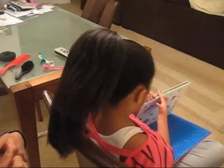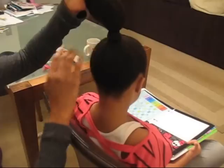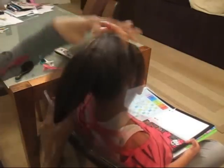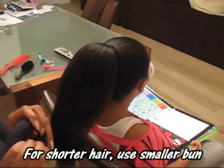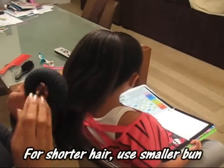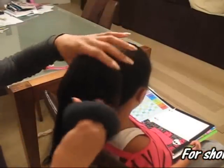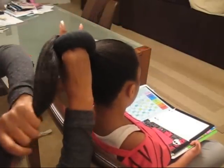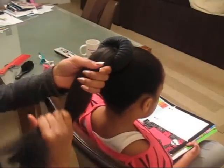You're going to start out with this hairstyle by putting the hair in a high ponytail and you're going to put it in a sock bun. If you don't know how to make your own sock bun, I do have a video on YouTube that shows how to make your own sock bun. I think it's on the reindeer sock bun video and I'll put the link in the description box.